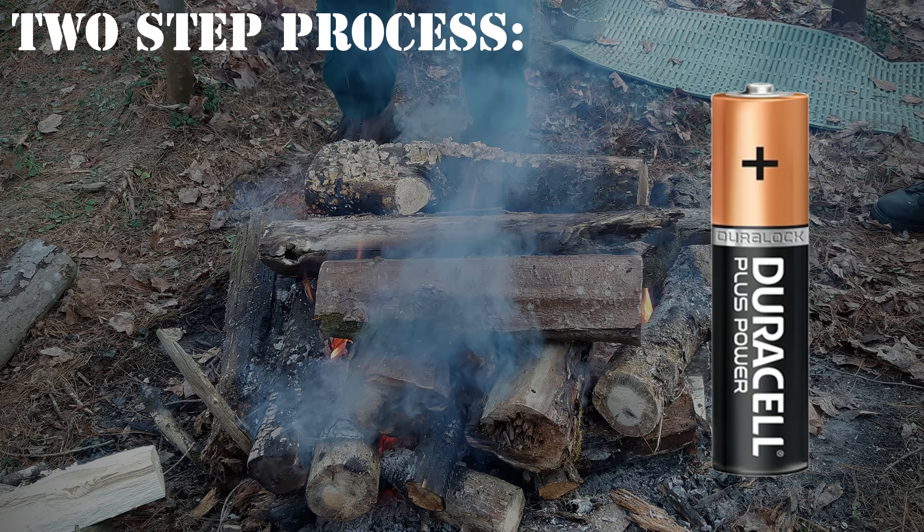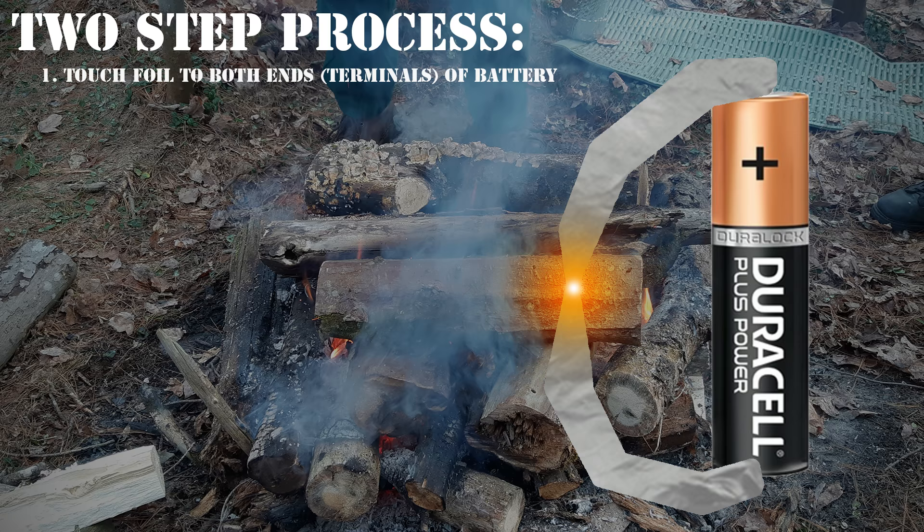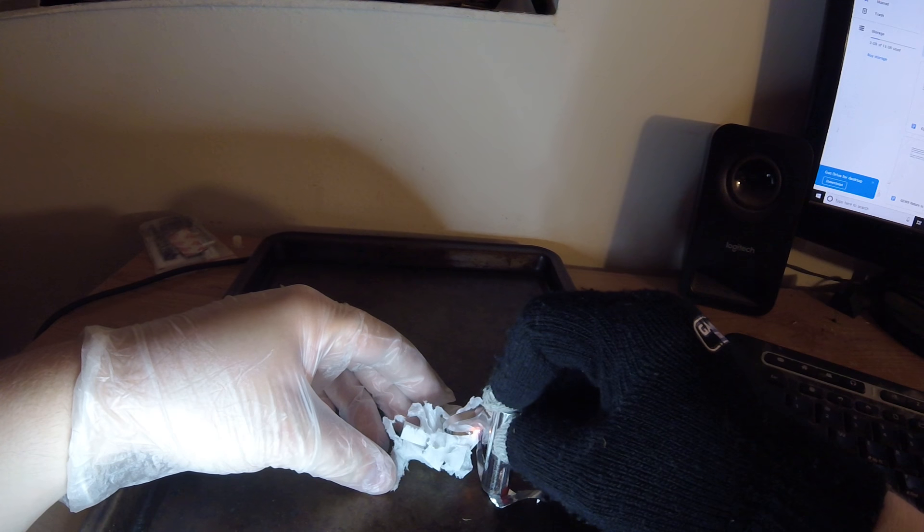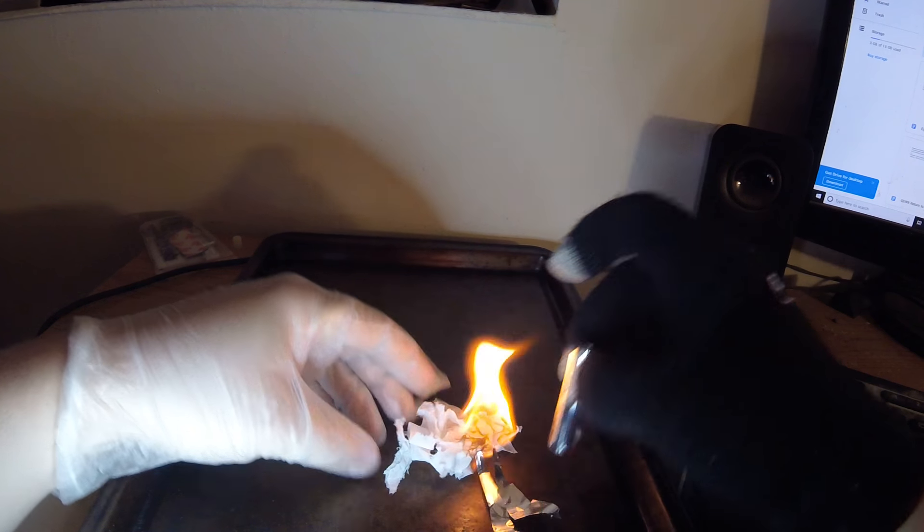Alright, to use this fire starting method, two things have to happen in quick succession. Number one, you want to have each end of the foil touch the positive and the negative terminal of the battery respectively, completing the circuit. And number two, you want to have the thin filament part of your foil strip touching your tinder. With enough luck, your foil filament will set off your tinder before it burns out.